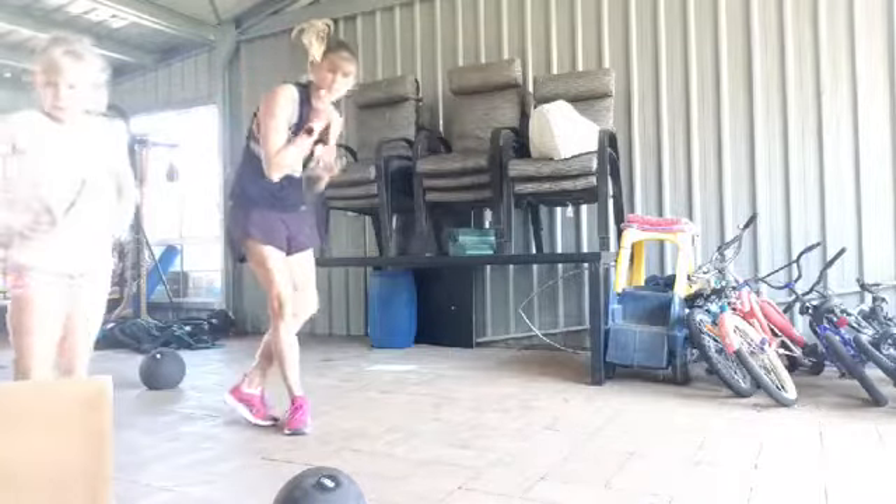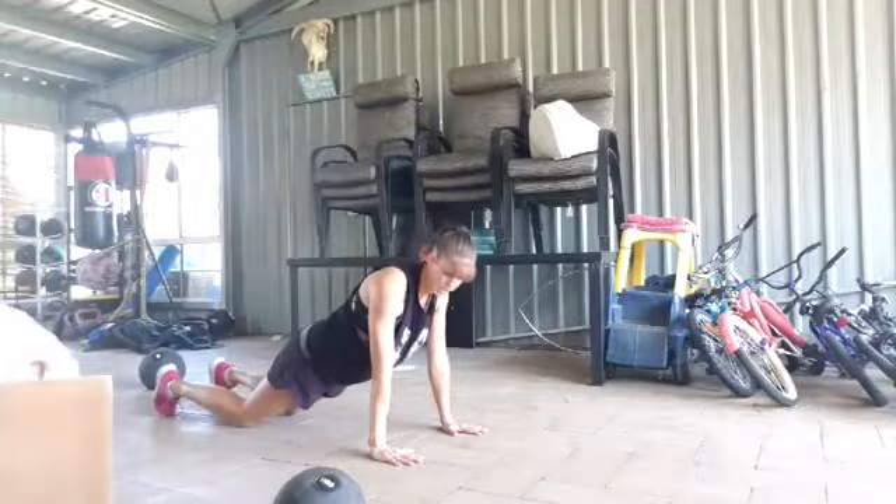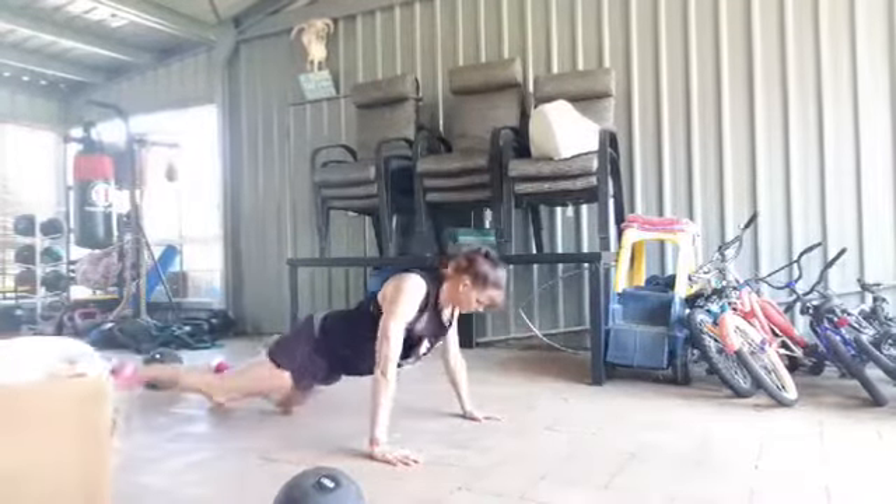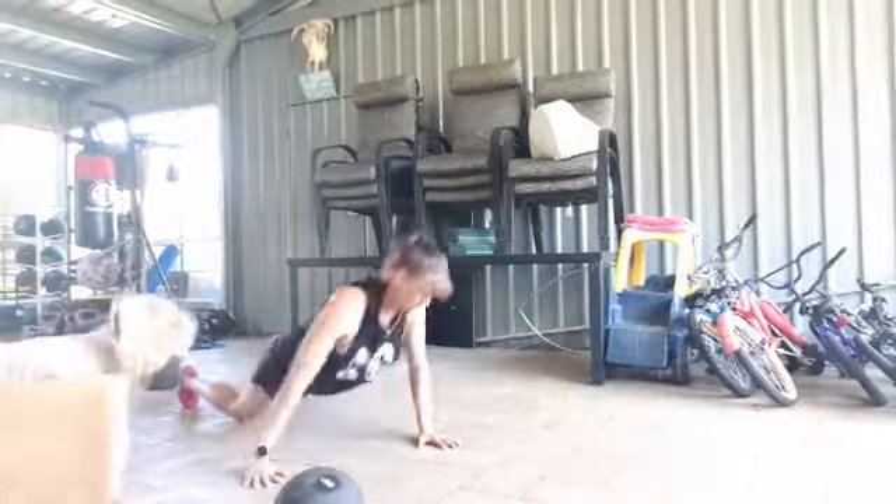Round two — the offset push up. Just take your normal push up stance, offset your right arm and left leg, and push up.